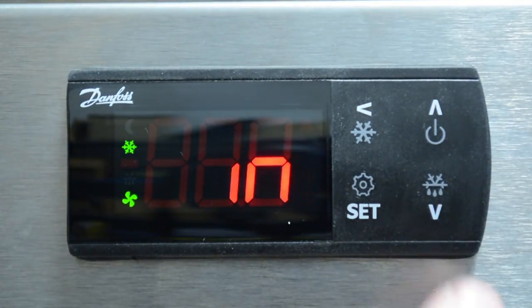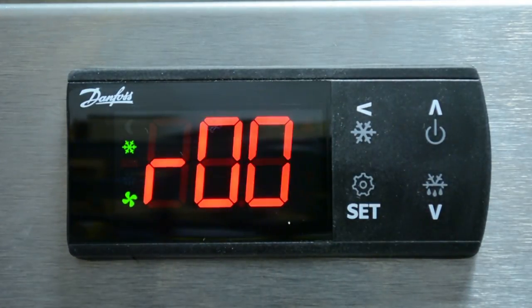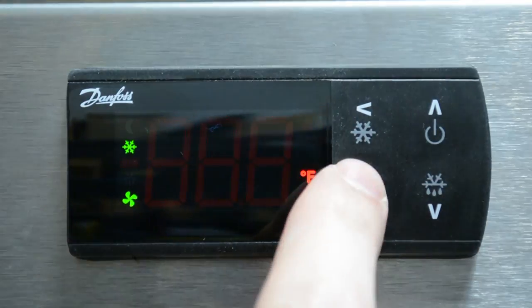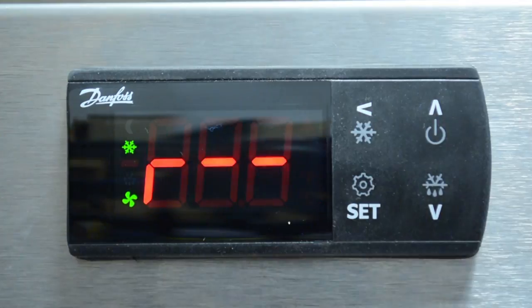Cycle to the first letter of the parameter and press set — in this case, it is R. Cycle to the number of the parameter — in this case, it is 1. Cycle to the desired setting by pressing the up or down arrow and press set to save. Press the back arrow to return to the defrost submenu and press it again to exit the menu.